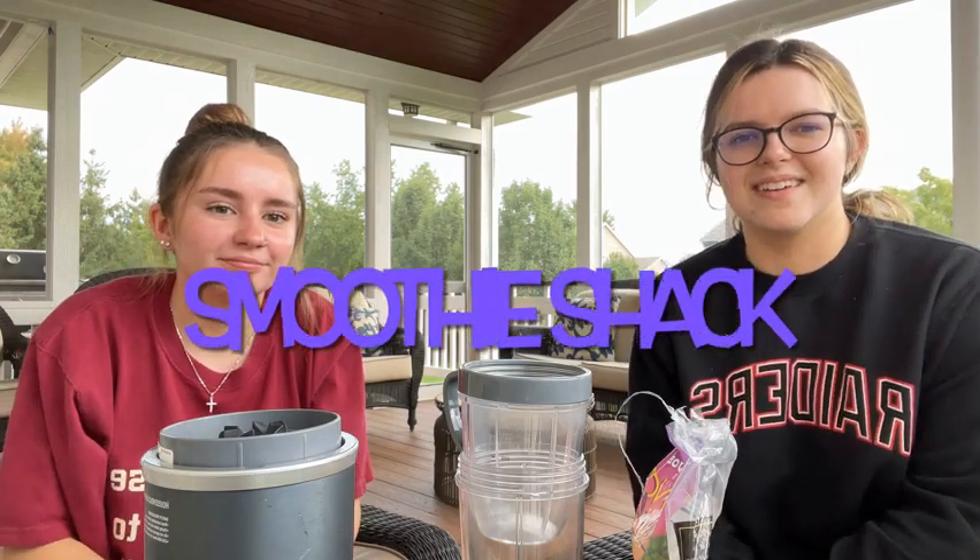This is Smoothie Shack with Anna and Riley. Our smoothie of the day is Peter Joe's Mango Chucks.